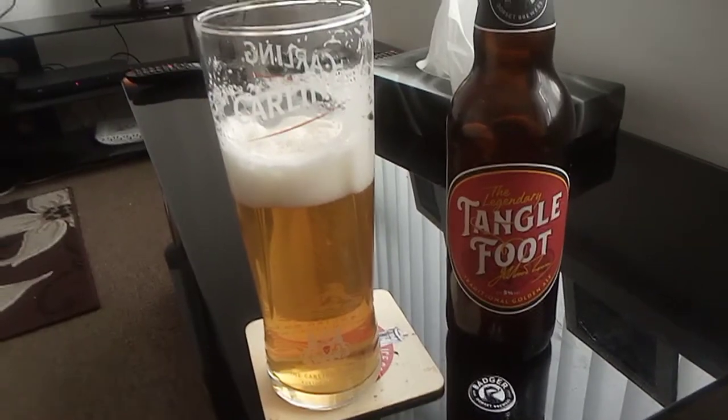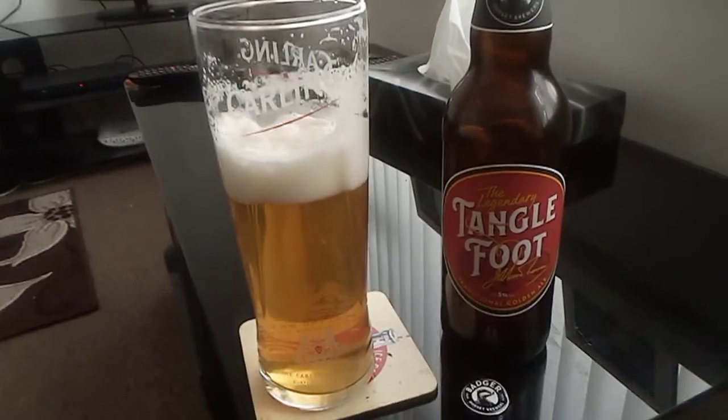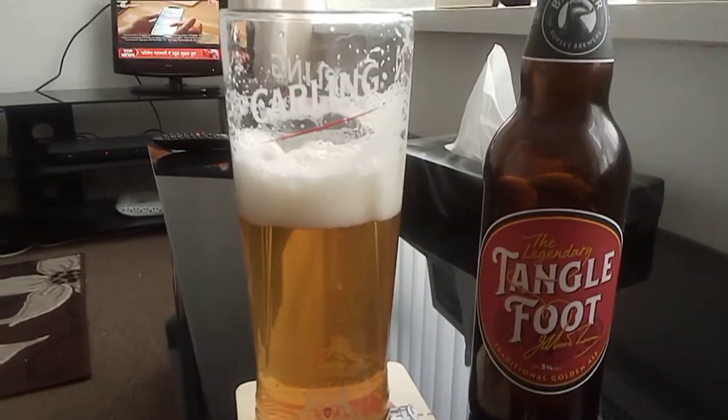The dominant flavour is the malt. I really like this beer. Around two pounds — it's not a bad price. It's a good quality beer, a good beer from Tangle Foot.